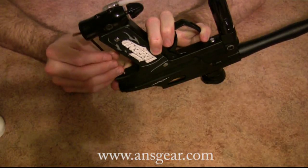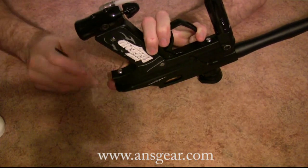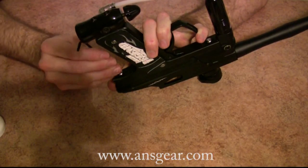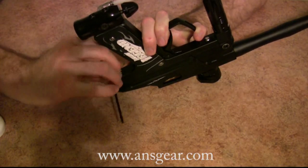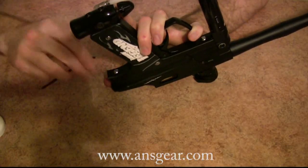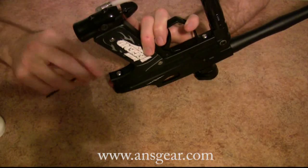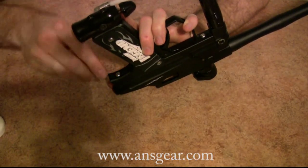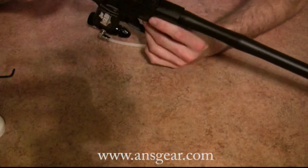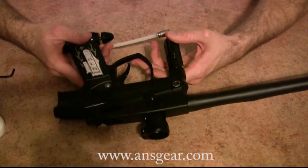It's a single regulator design — just uses one regulator. It's actually a really good regulator; it's a Custom Products regulator. We'll drive the screw back down, and then once we finish up here, we'll take it out to the field and do an efficiency test. A lot of people are curious about the efficiency test on the Legend because it is a spring return — the theory being that since it's a spring return, you might save a little bit of air on the return stroke.